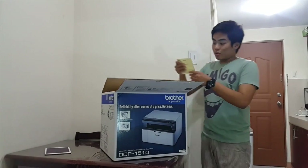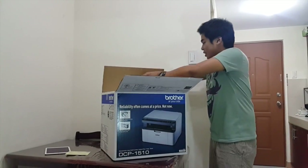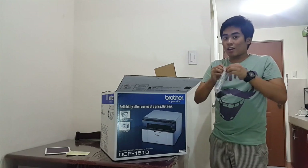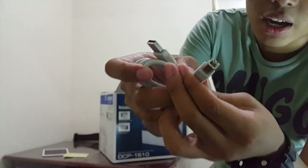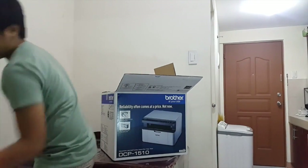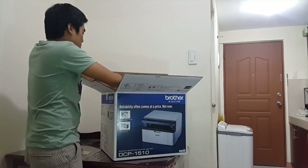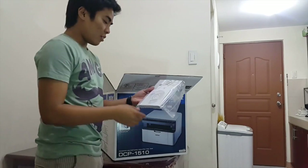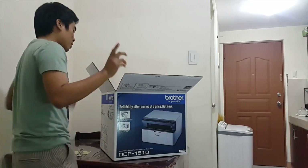First of all, we have the warranty card of course. Then let's see — can we print without the USB cable? It's not USB-to-USB; this one uses a different port, as you can see — that's the port for the printer. The box is quite large since it's a big printer. For those with CD-ROM drives, there is an installer CD included. And of course, the trusty manual that nobody reads.